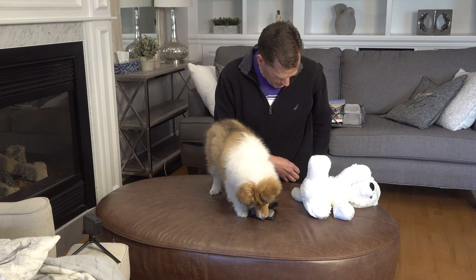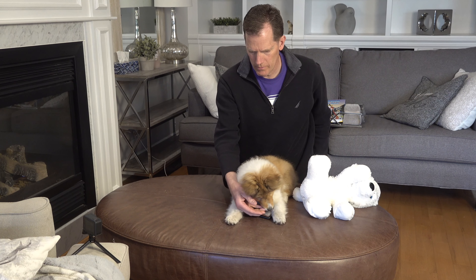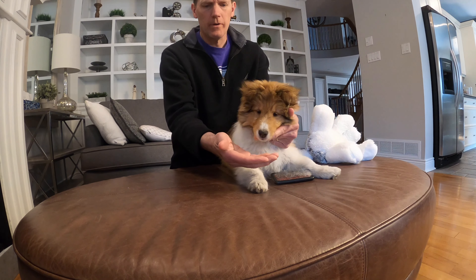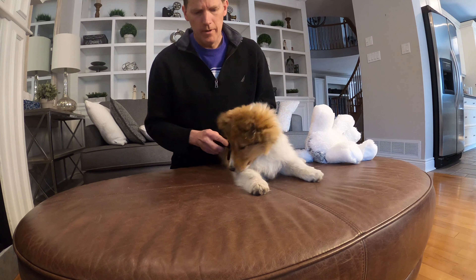Every once in a while I'm just going to give her treats from my little treat pouch. Want a treat? Oh, so good.